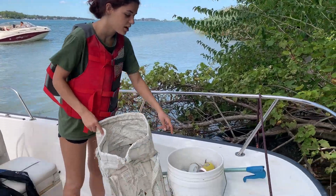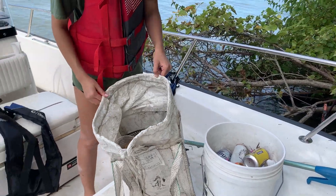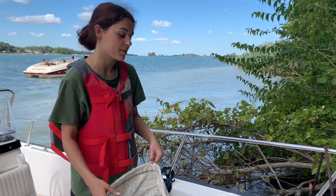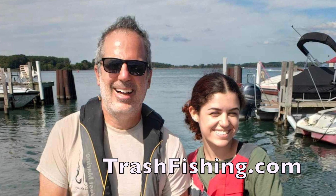This is our haul from the beach. Mostly we just have beer and soda cans, stuff like that. Then you'll get some oddballs — we got a little octopus toy and some diapers in the bottom, which is surprisingly common. But that's the haul. Thank you.